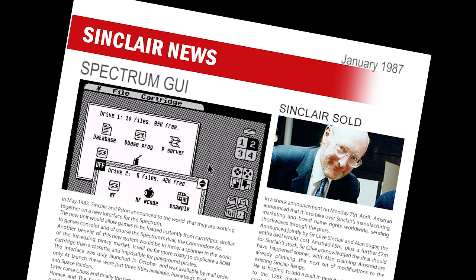With the availability of mice for the Spectrum, it was just a matter of time before someone came up with a front-end that allows the same functionality as the more modern Macintosh machines. Advanced Memory Systems have released such a beast, named Max Desktop, that works with the AMX mouse, and quite impressive it looks too. Designed to work with the micro-drives, there are several now familiar features including a trash can, notepad and settings.